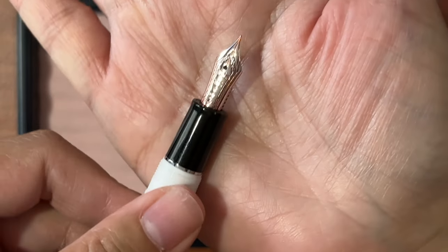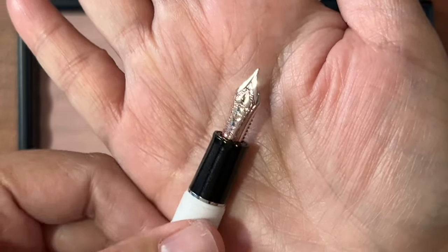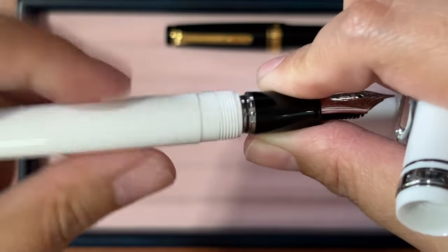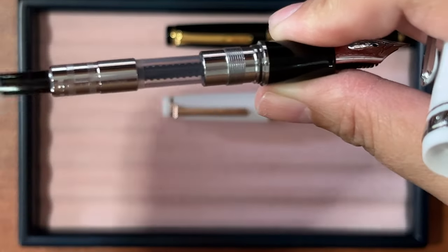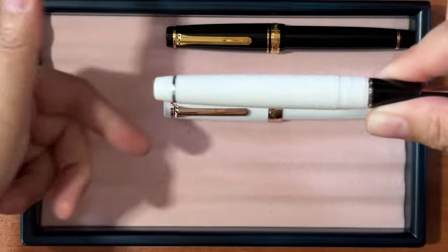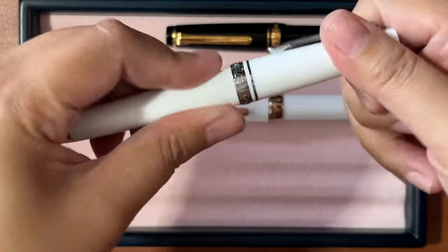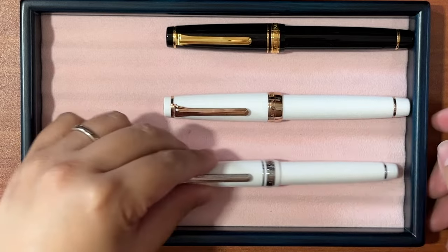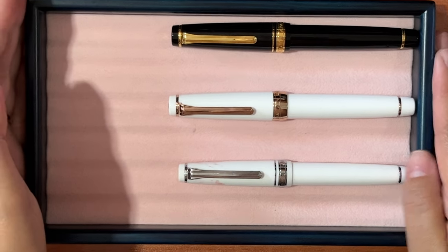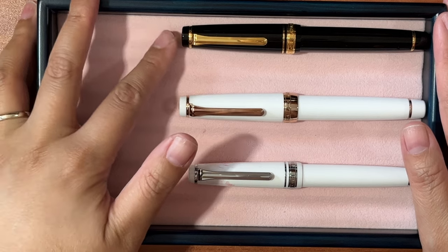White fountain pens are really hard to manage and maintain, especially if you get ink stains. For Pro Gear Slims, they have a 14-karat nib, so they're cheaper, but it's still a gold nib nonetheless. It also uses a converter, and these pens all use the same converter, so I just transfer them from one pen to another — I don't have them all inked up at the same time.